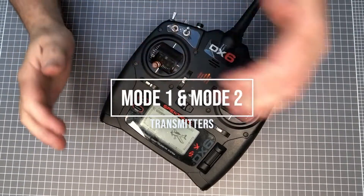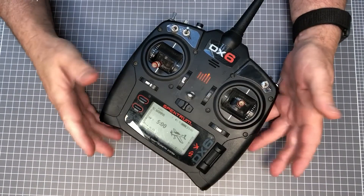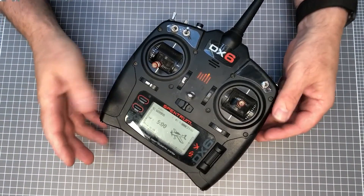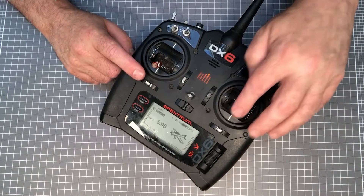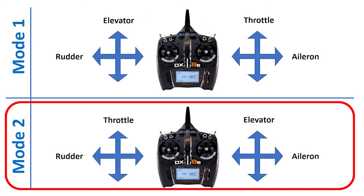When selecting your stick transmitter, you'll probably be asked to choose between a mode 1 or mode 2 transmitter. The mode configuration refers to the setup of the two control sticks. Each stick can control two channels — one channel is up and down, and the other is left and right. There is a bit of fixed-wing RC history to why there is a mode 1 and mode 2, but in combat robots, mode 2 transmitters align well to the needs of robot control.